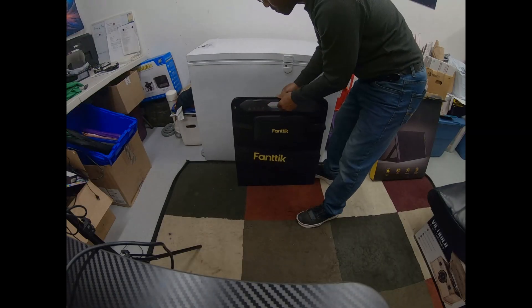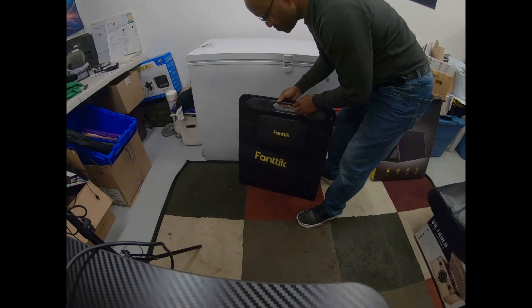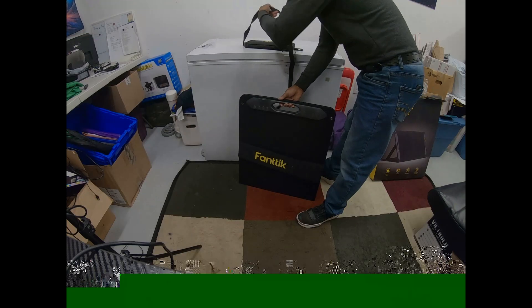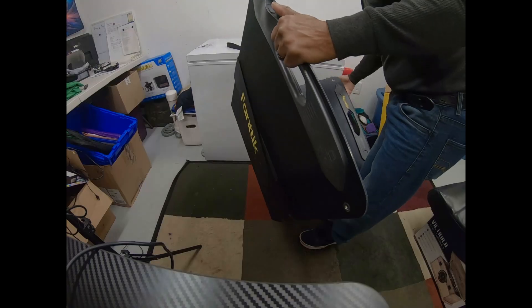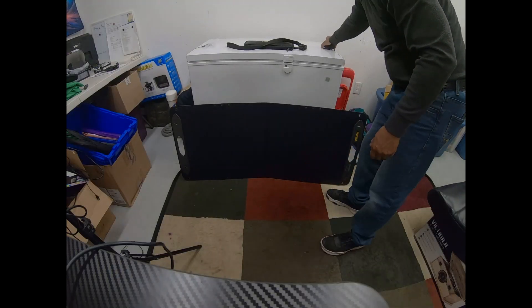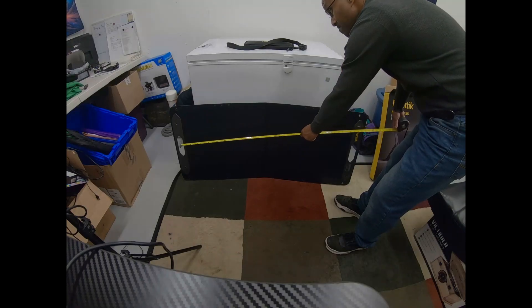Let me put this baby down on the ground so I can show you — it's got a really big bag right here. This baby definitely has some weight on it. I like that it's got a little handle on it, so you can take it anywhere — on vacation and all that. As you open it up, it's about 43 inches long, so it's definitely a big boy.